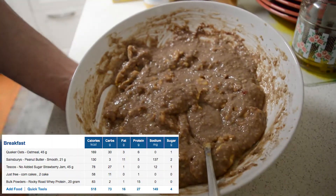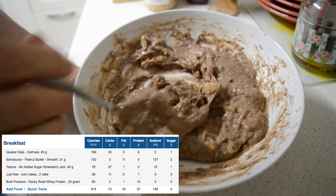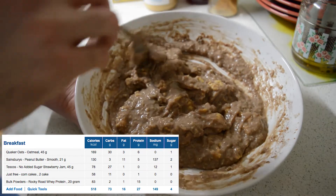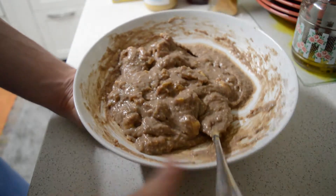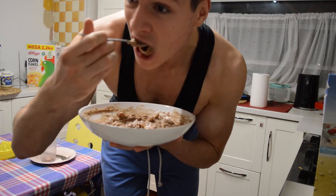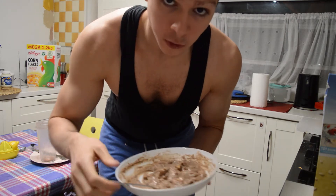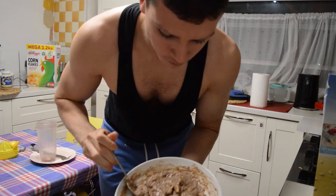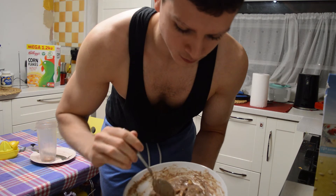And there you have it — your protein oats! Like I said, you can top it up with anything you like: some berries, blueberries, sliced bananas, some honey — anything you like. This is really nice, it's a high protein meal, it's very quick to make, and yeah, I'm gonna enjoy it now. Mmm — those rice cakes really make a difference. Try it out.